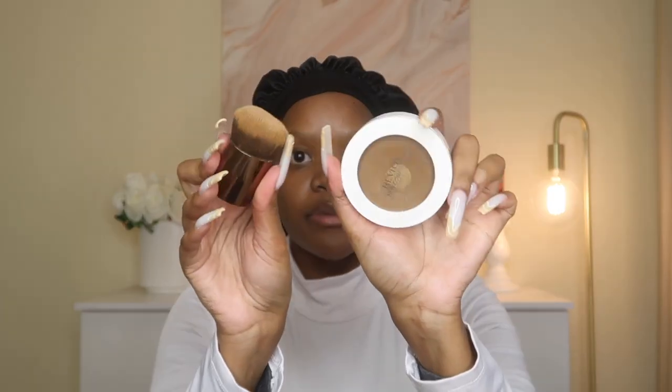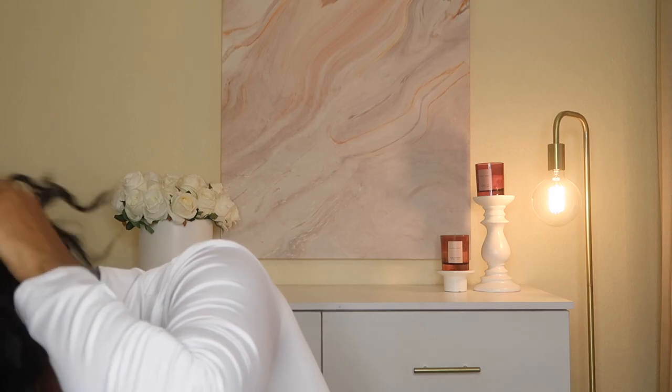What I'm going to do to tint the wig is use some foundation. I'm going to dip my brush in there and coat the entire lace with the foundation so that it can match my skin tone. I prefer foundation tinting over other methods. That's all I'm going to do for customization, and now I'm going to install.